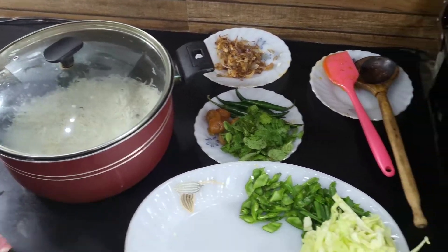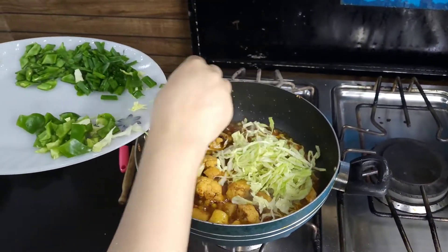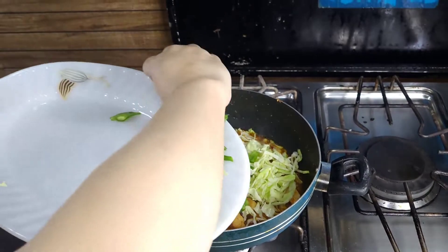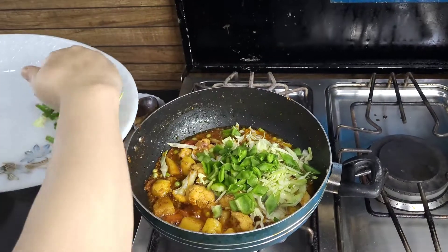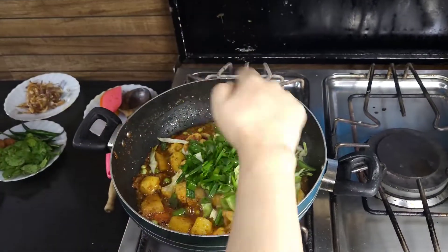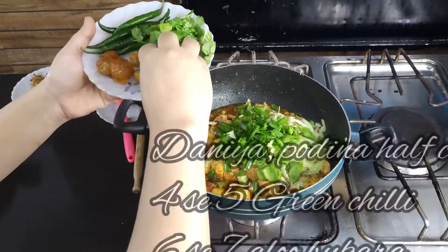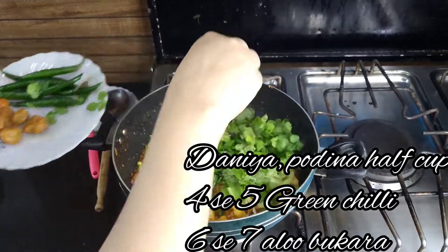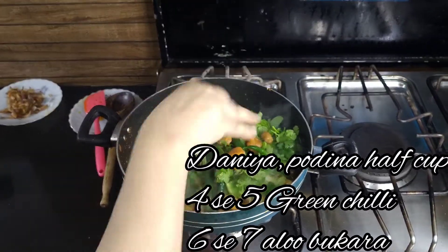We have to put our vegetables in the pan. We put our cabbage in the pan, then we put our beans in the pan, and then our green onions. We can add around 3 to 5-6 pieces and they are ready.